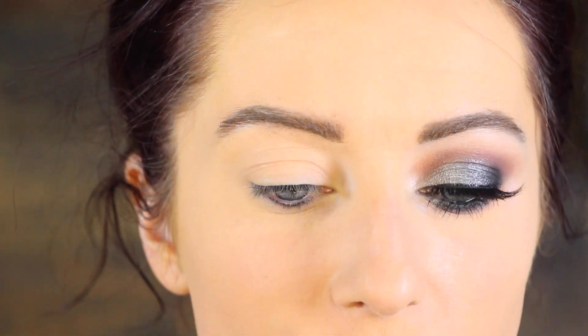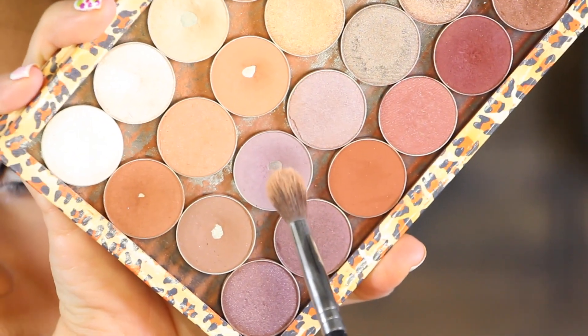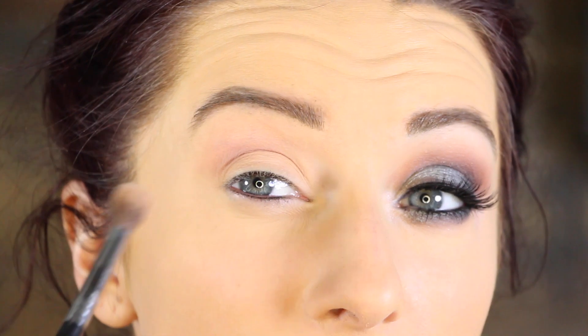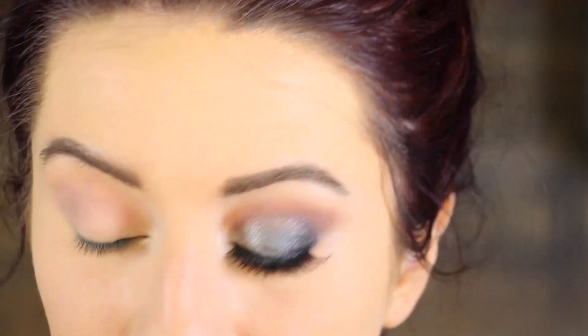To start off, I'm going to use a big fluffy brush — this is a Sigma E40 blending brush. I'm going to go in with one of my favorite Makeup Geek shadows, this color called Unexpected, which is a really pretty dusty purple. We're going to take that on the brush and run it into the crease, doing a combination of little circles and a windshield wiper motion to get it into the crease.